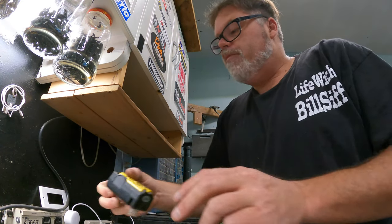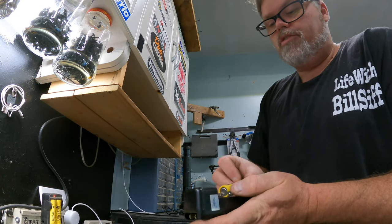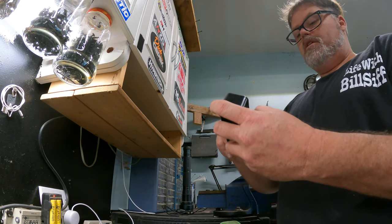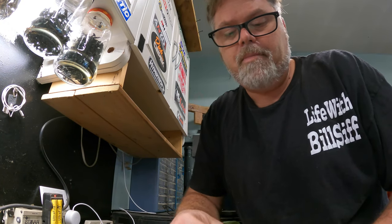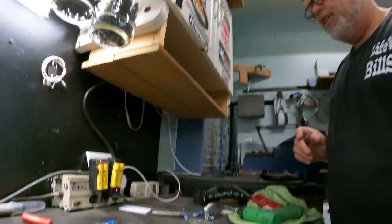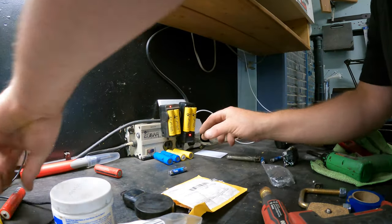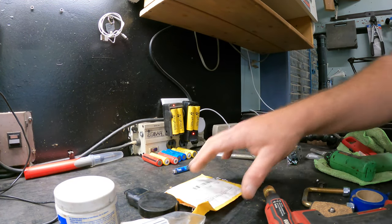Hey, look — why don't we charge some batteries here? Just saying. Got a battery charger. We got some Ultrafires. Let me plug her in. Well, I'll be dipped — it's charging! Look at that. Ultrafires — I have so many Ultrafires around here. I don't even know if they work anymore, but we better charge them. These are no good — they can go in the garbage.